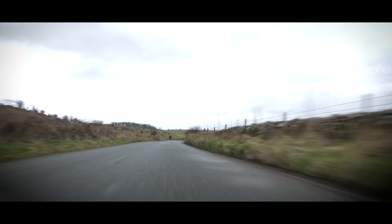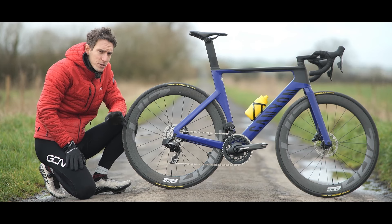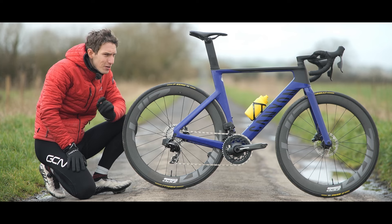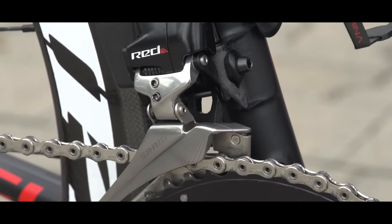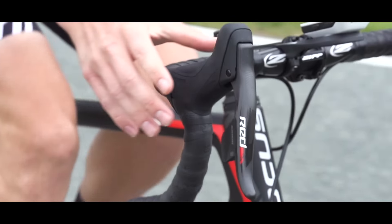First of all, whilst there has been an aesthetic revolution on this groupset, performance-wise it is more of an evolution — but that is no bad thing at all. Since its inception in 2015, SRAM's wireless shifting has quietly been impressing cyclists the world over.